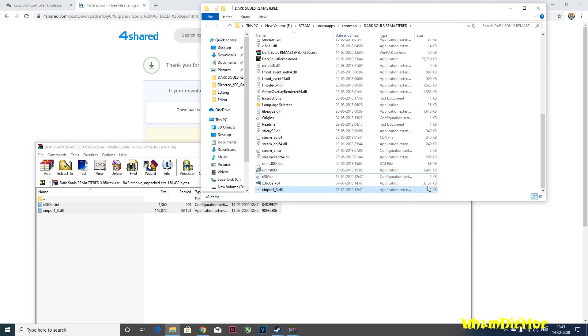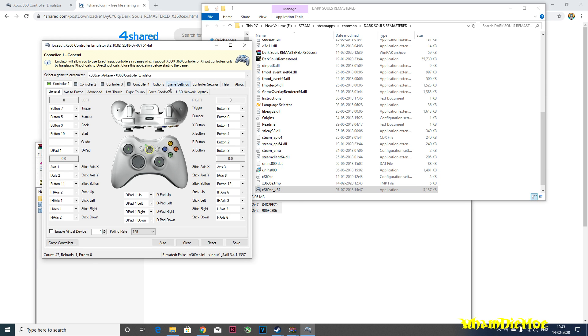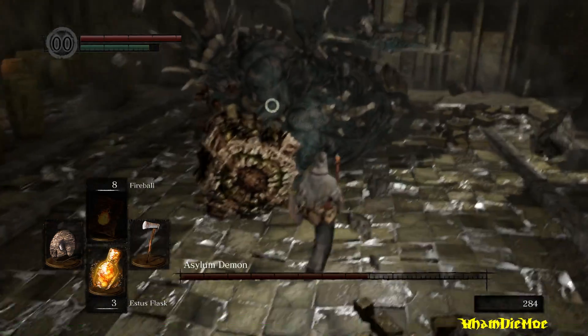Now run x360ce and in the game settings make sure you have these settings. Save and exit, and the game should work just fine with the controller.